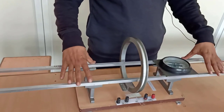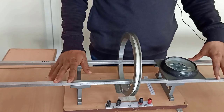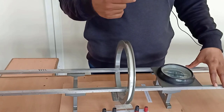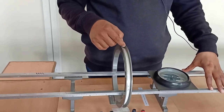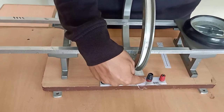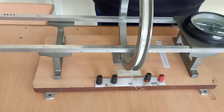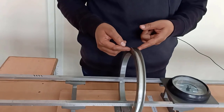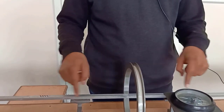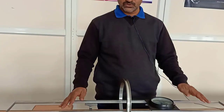In the Stewart G apparatus, this is a tangent galvanometer. It consists of a coil. Here in this coil, copper wiring will be there, with openings of copper wire. How many number of turnings are there? According to the given value, maximum 500 number of turnings are there. When current passes through the copper wire, that is the coil, in the vicinity of the coil, in the surroundings of the coil, magnetic field will be produced.